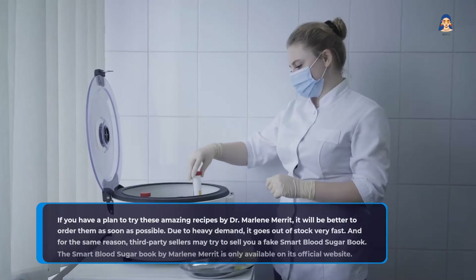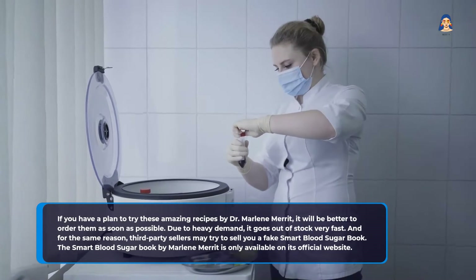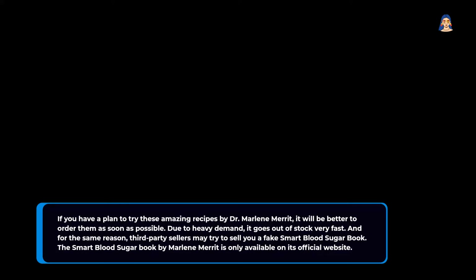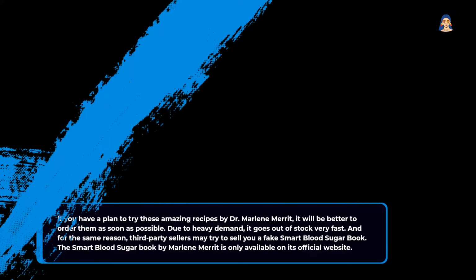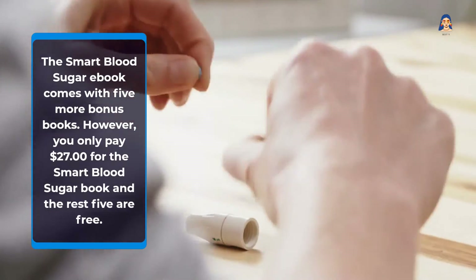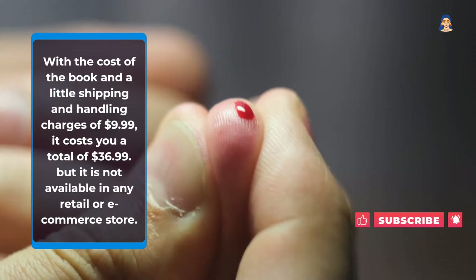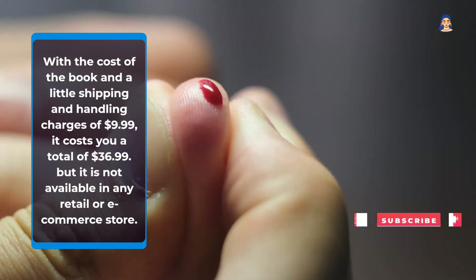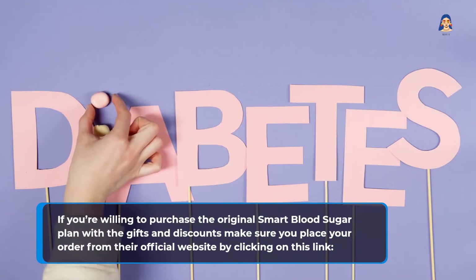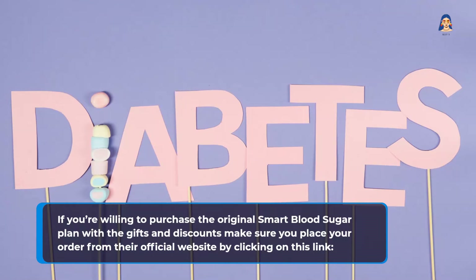Smart Blood Sugar pricing and availability: If you plan to try these amazing recipes by Dr. Marlene Merritt, it will be better to order as soon as possible. Due to heavy demand, it goes out of stock very fast. For the same reason, third-party sellers may try to sell you a fake Smart Blood Sugar book. The book by Marlene Merritt is only available on its official website. The Smart Blood Sugar eBook comes with 5 more bonus books. You only pay $27 for the Smart Blood Sugar book, and the rest 5 are free. With a little shipping and handling charge of $9.99, it costs a total of $36.99. It is not available in any retail or e-commerce store, so make sure you place your order from the official website.